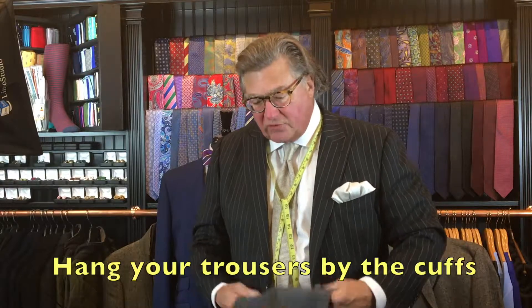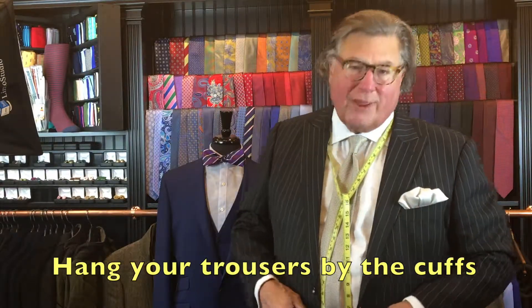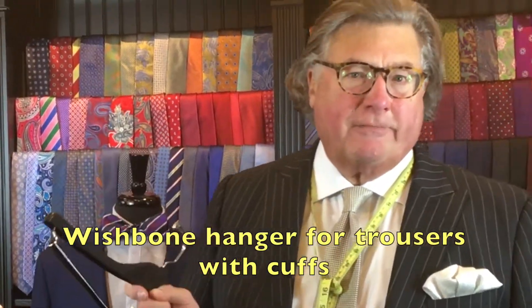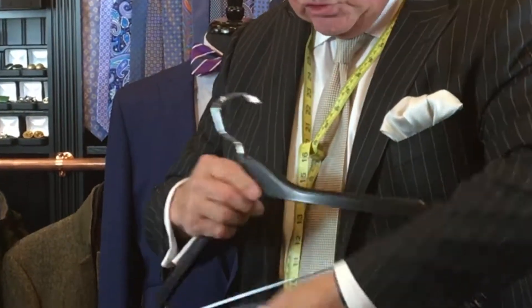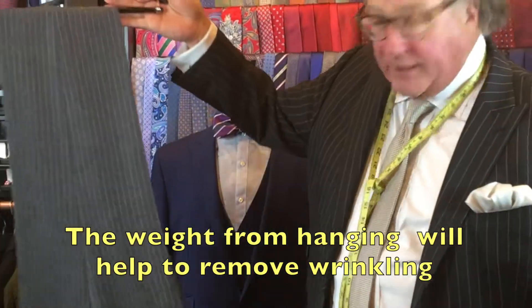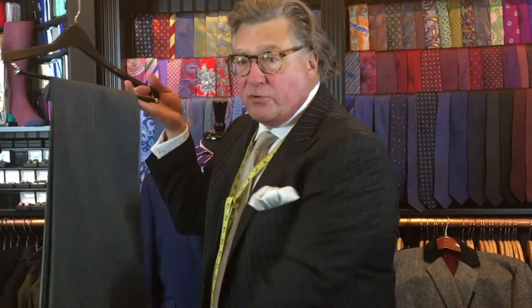Your trousers will serve you much better if you hang them by the cuff. Use one of two different kinds of hangers. This is called a wishbone hanger — it has a bar that opens up. Take your trousers, if you have cuffs, slide them in there, clip it, and hang them just like that. The weight of the trousers will bring the crease back, and you'll get several wearings from your suit this way.